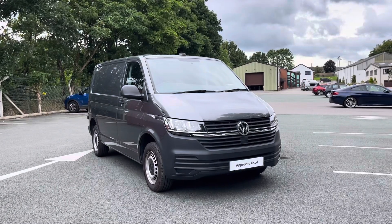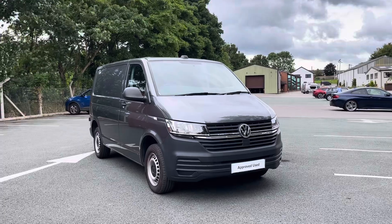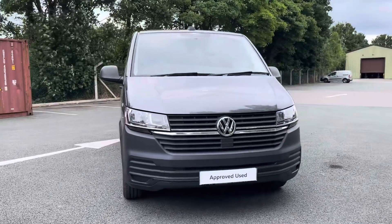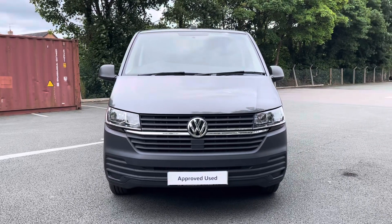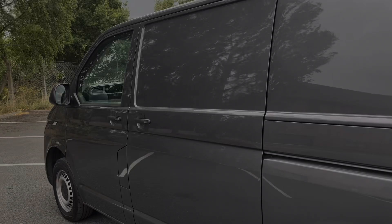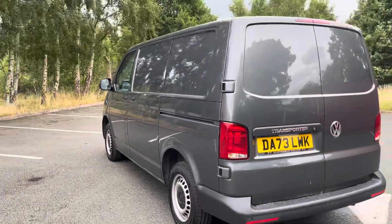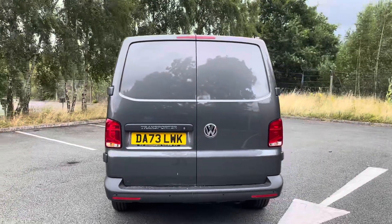My name's Rhys from Volkswagen Van Center in Wrexham, and this particular vehicle I'll be showing you is the Volkswagen Transporter Startline panel van, finished in indium grey metallic paint, which is the first additional option I'd like to show you. This model boasts 110 PS and comes with one side slide loading door on the passenger side and rear wing doors at the rear.